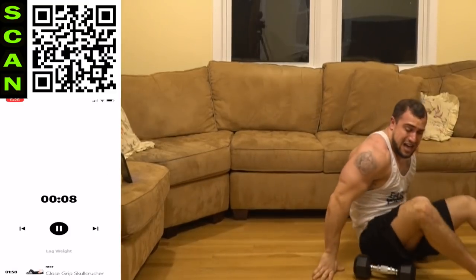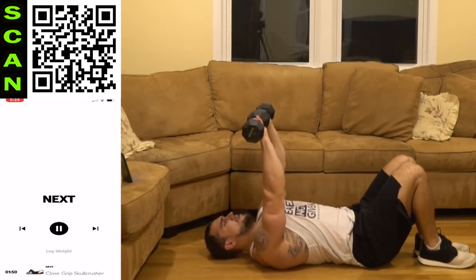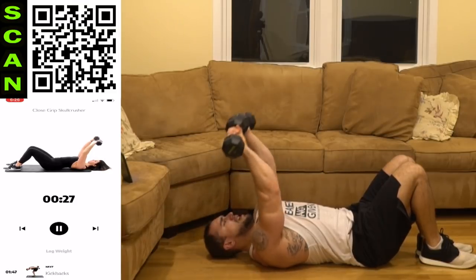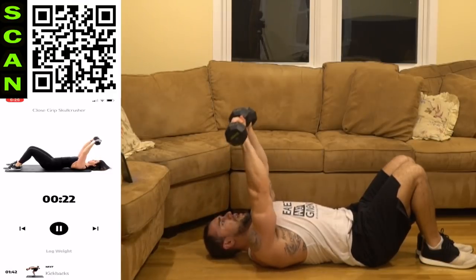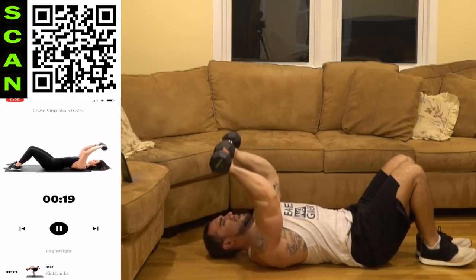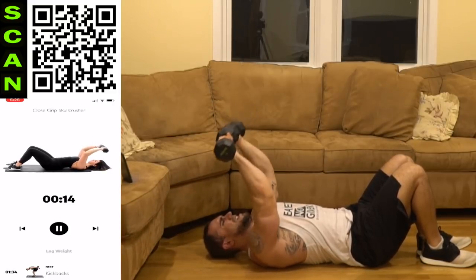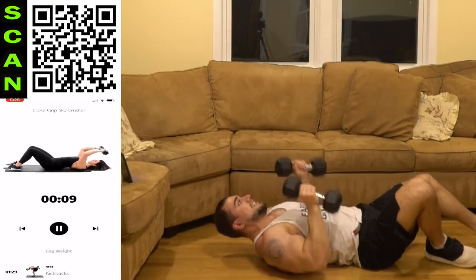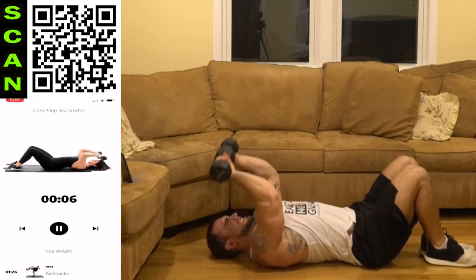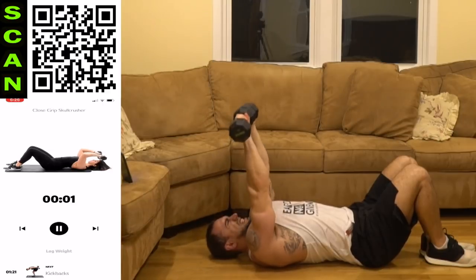Close grip skull crusher — close grip skull crusher now, aliens. To the forehead, keeping the dumbbells together, elbows tight, back up. Control it. Palms are facing away from you. Shake it out when you need it, get back at it.